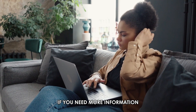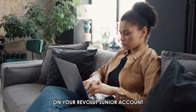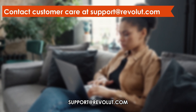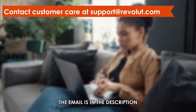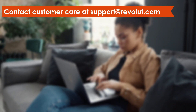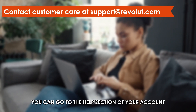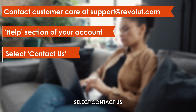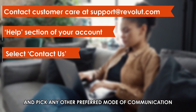If you need more information on your Revolut Junior account, contact customer care at support@revolut.com. The email is in the description. Alternatively, you can go to the Help section of your account, select Contact Us, and pick any other preferred mode of communication.